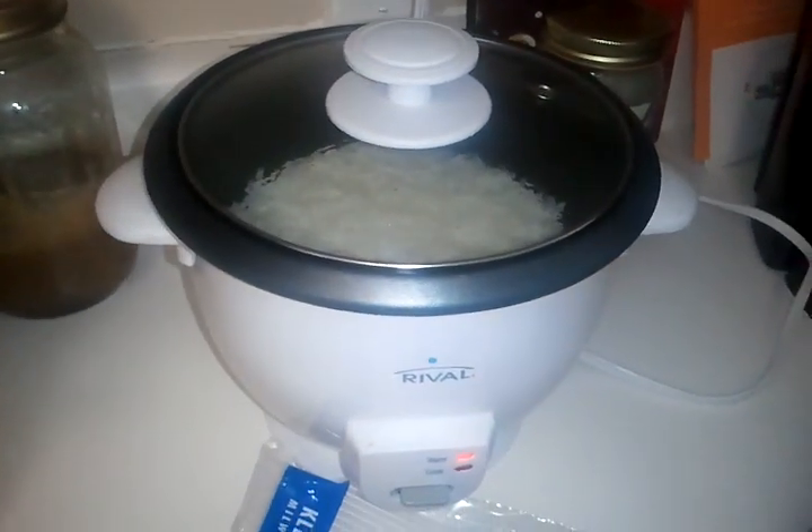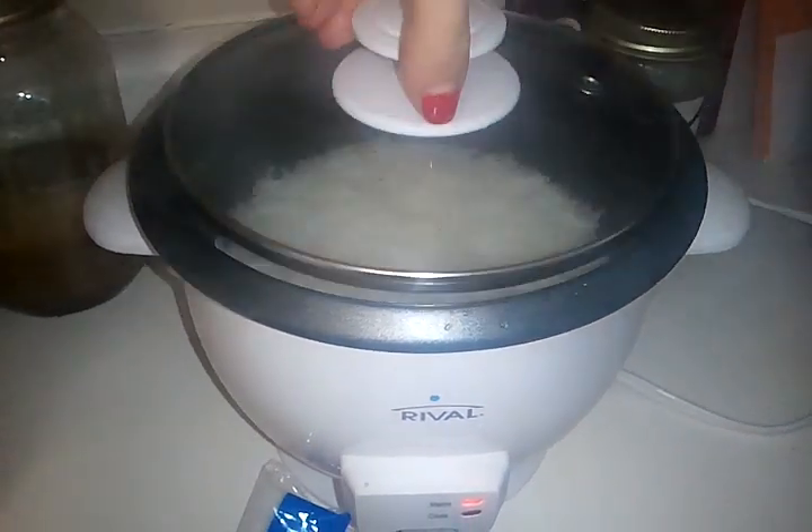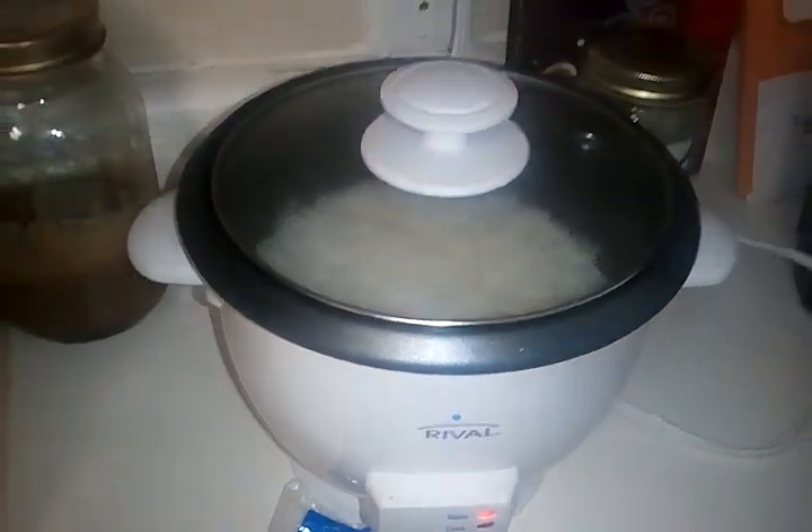When all those veggies are done, I'm going to mix that with jasmine rice I have in here that's about done. It looks so yummy. What I found with Jay is that regular white rice he would eat, brown rice not so much, but jasmine rice is his favorite and always has been. I tried a bunch of different kinds of rices and jasmine rice he just loves.